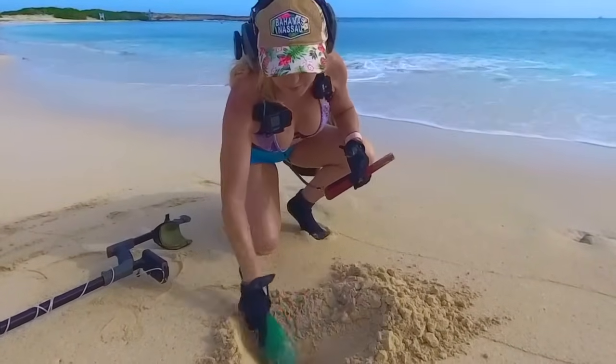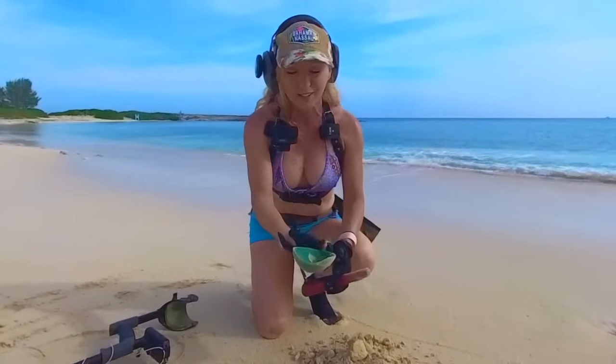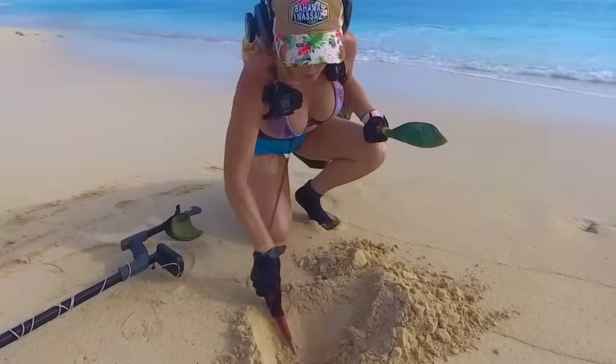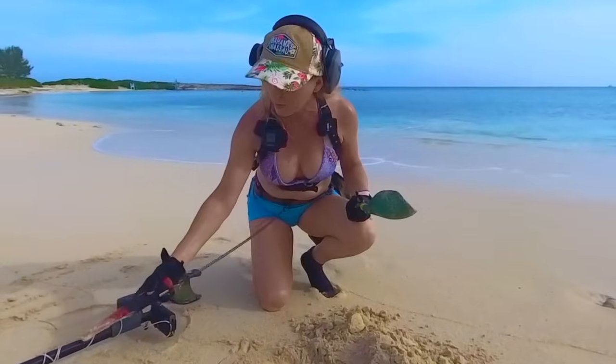Some of you are going to wonder why I'm using my prospecting shovel, my gold prospecting shovel. I didn't want to try and bring my big sand scoop through customs and all that mess, so I just went light. Still nothing — are you on? Yep.